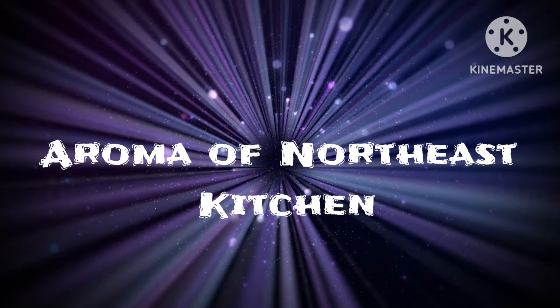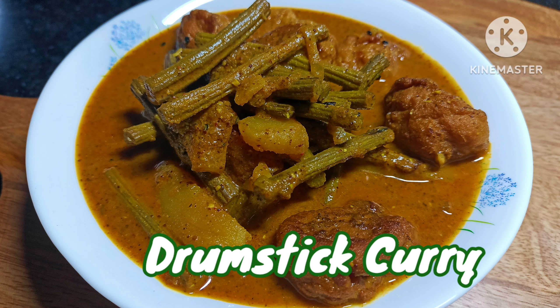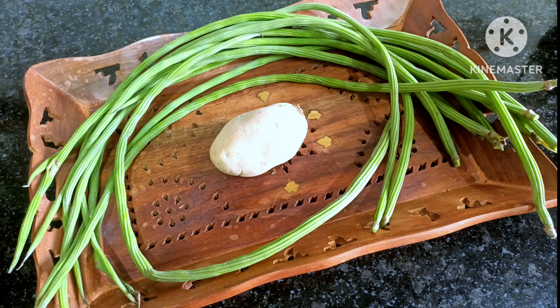I am going to tell you about the aroma of notice. I am going to tell you about the recipe for the next day and the rest of the day. I am going to tell you about the video about the aroma of notice. The video is going to be so good.